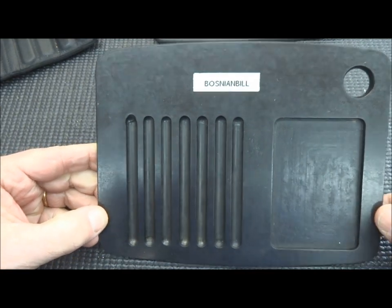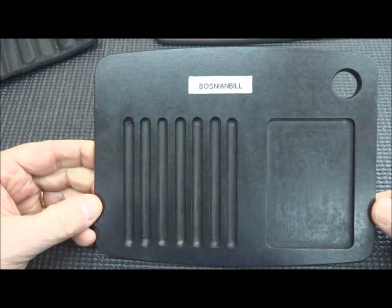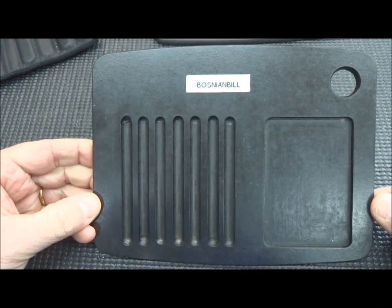Hey guys, I had a lot of questions about my pinning board that I made, and I thought I'd take a few minutes to show you how I made it. You'd be surprised just how incredibly easy these are to put together.